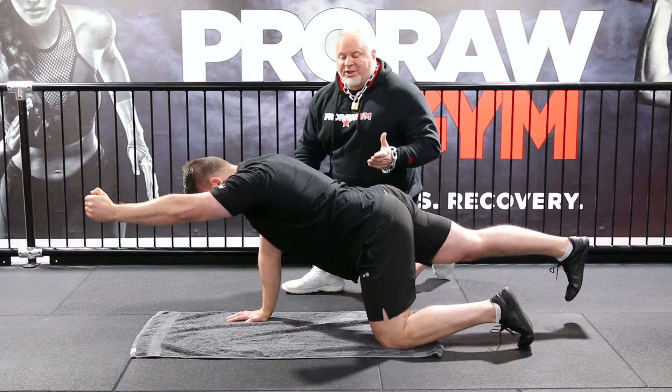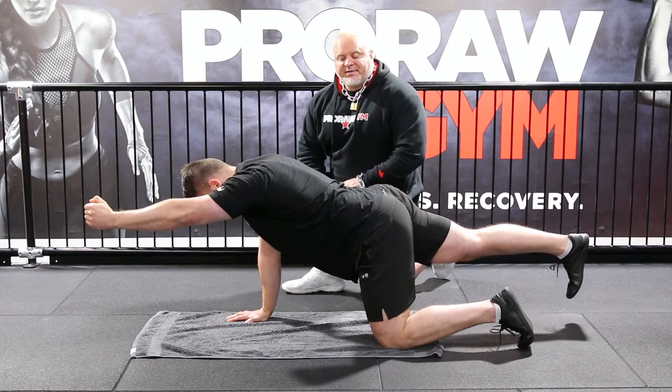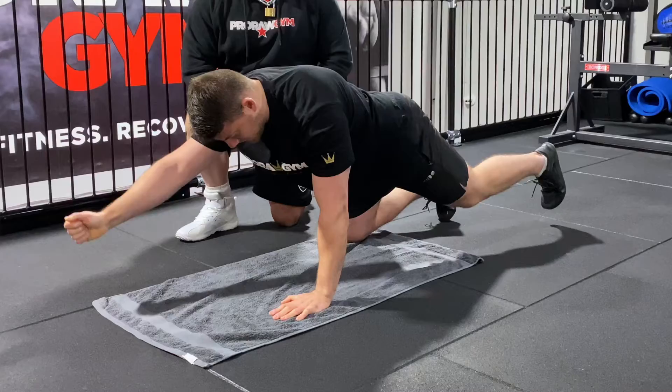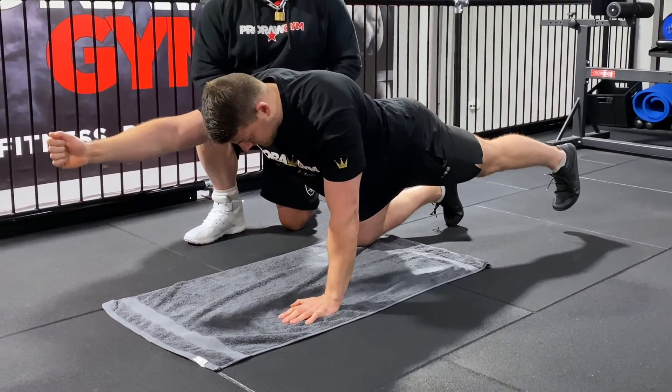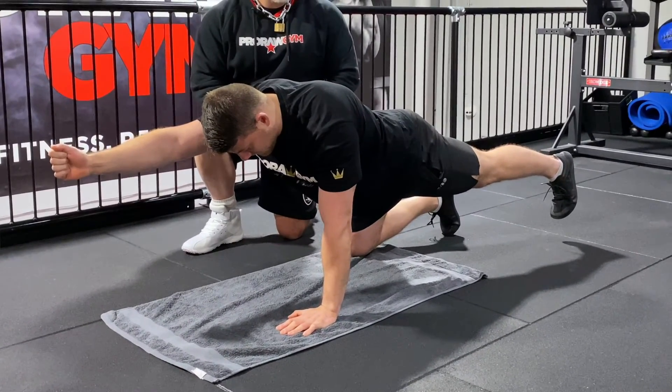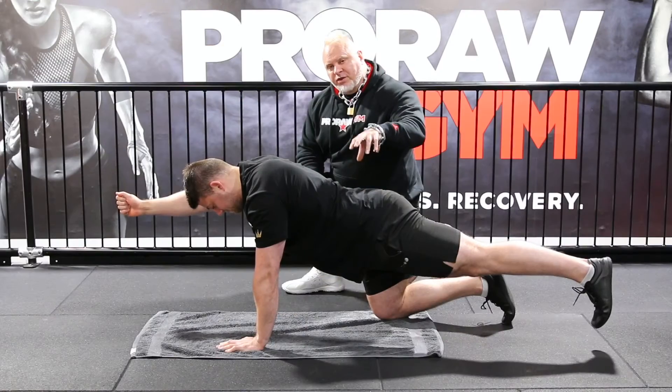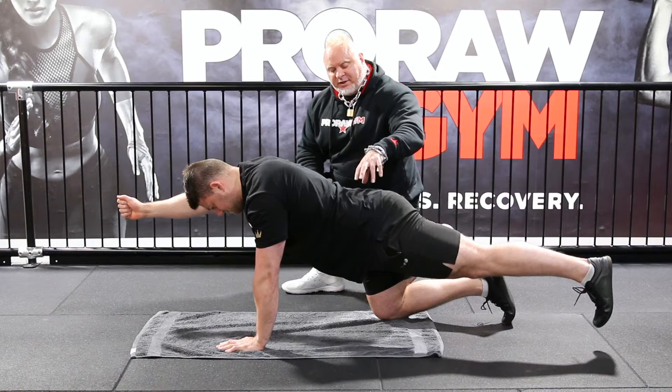The first stage is to make sure you can do it — you should be able to balance. Then we'll do the opposite arm and leg. The aim here isn't really balance, it's about core control. Imagine you could put a glass of water on Zoran's back and it's not going to fall off. We'll change over, Zoran.